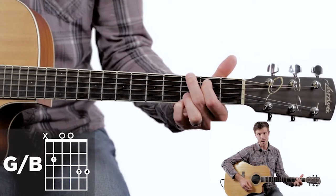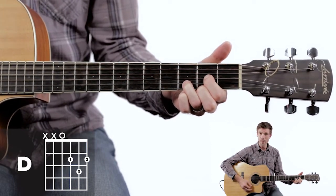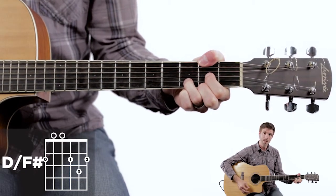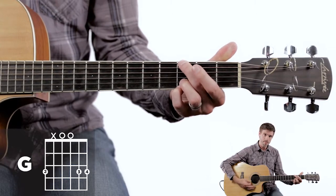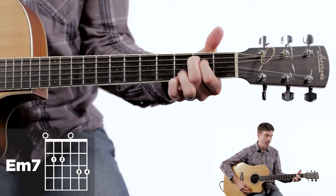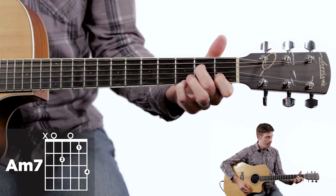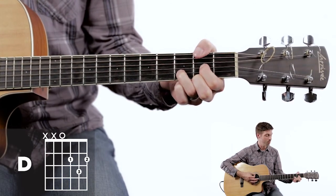The last chord is a D over F sharp. Find that D chord shape from before. There are a few ways to do this — I like to take my thumb over the top of the neck and press down on the sixth string second fret for a wide open sound top to bottom, giving the F sharp for D over F sharp. So to recap: G, C, walk down to G over B, then E minor, A minor shifting toward the higher strings, D sus, D, and then D over F sharp — throw that bass note in on the sixth string. Those are all the chords for 'Our God.'